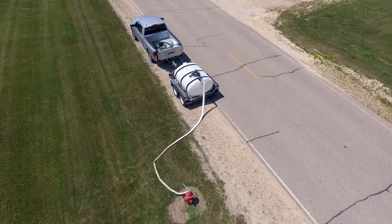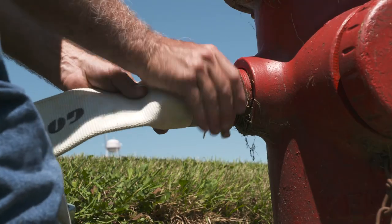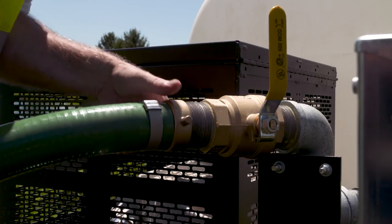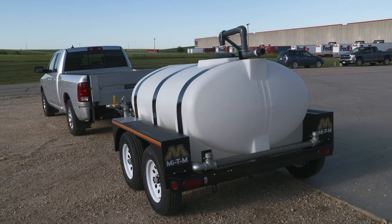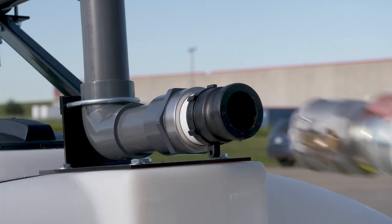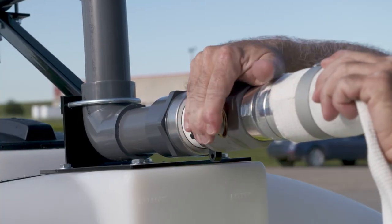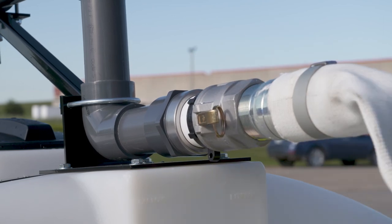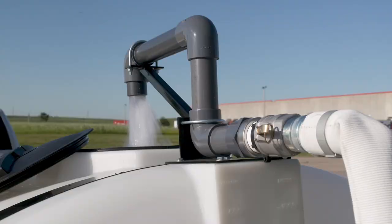When you are ready to fill the tank, three options are available with this unit: hydrant fill capability, fire hose, and garden hose hookups. The easiest and quickest method is to use the 25-foot fire hose connected to the anti-siphon coupler on the water tank and a main water source. Remove the tank lid, open the water source, and begin filling.